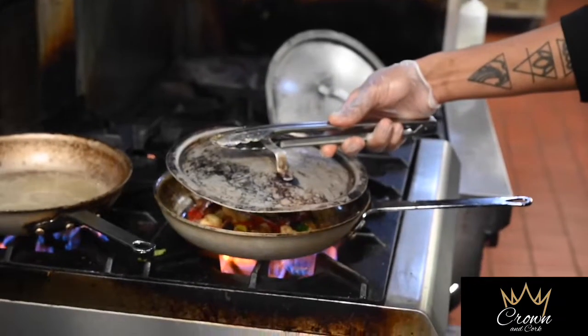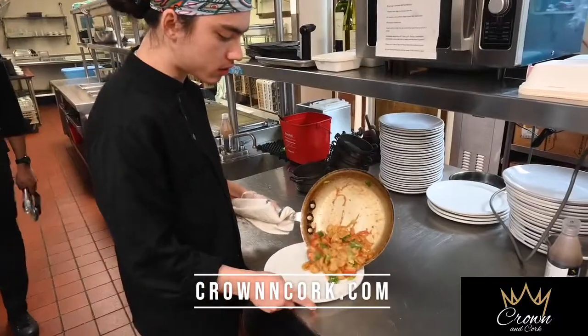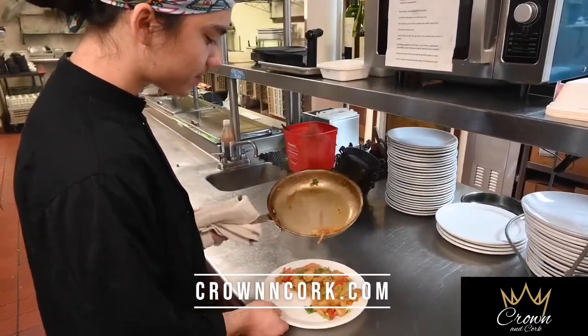And we add in our Orecchiette — it translates to little ears. They're a fun little pasta shape. We add that in, deglaze with apple cider vinegar and some dried basil. From there we add our homemade vegetable stock and a few pats of butter, and then we wilt down artisan greens and arugula.